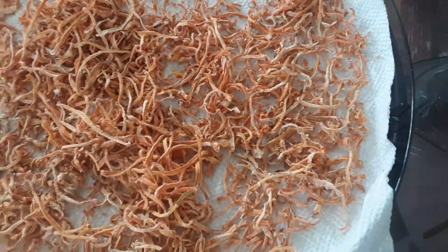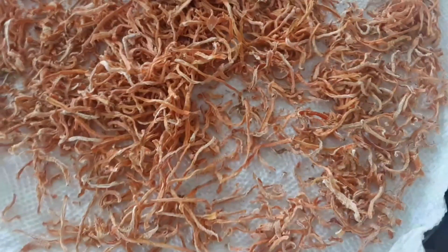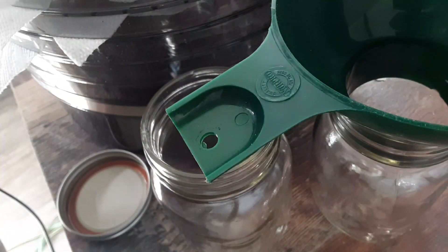Okay, let's check on them — look at that, dry! Told you they'd shrink down. So we officially have dry carrots, and while they're piping dry like this, you want to put them directly in the jar. Let's get these carrots in the jars.